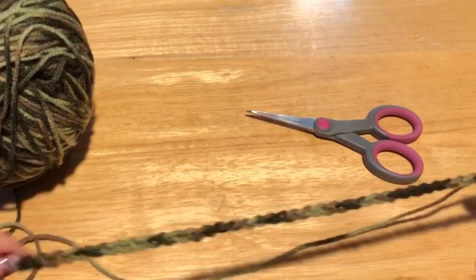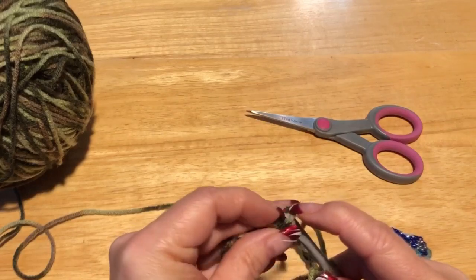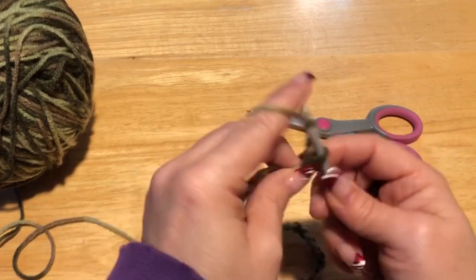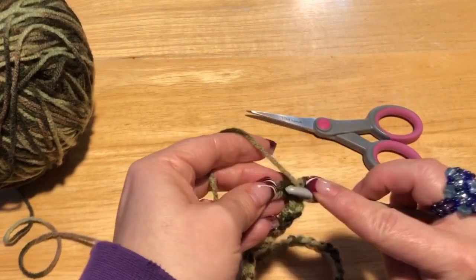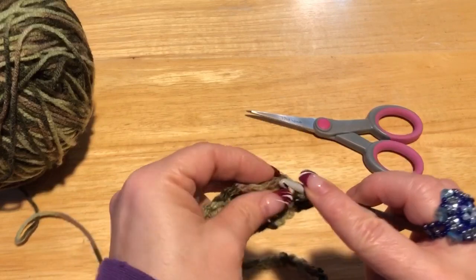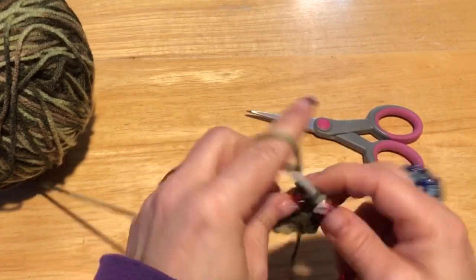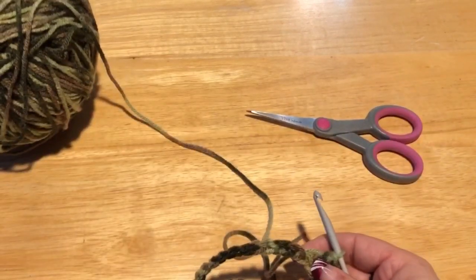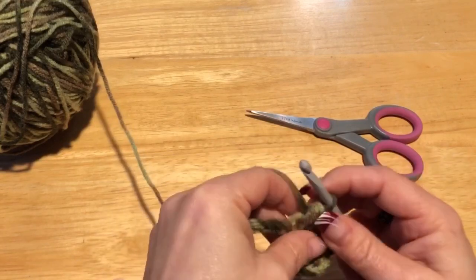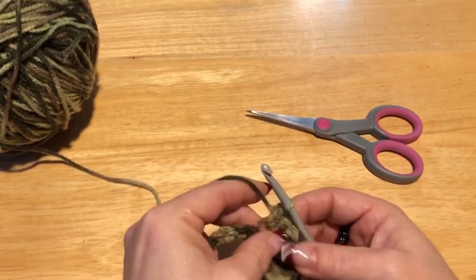Okay, I've got my 70 chains. Without twisting them, I'm going to attach to that very first stitch with a slip stitch. I'm going to chain up two — one, two — and then in every stitch after I'm going to do a half double crochet. The chain up two I'm not counting as a stitch for this sweater. To do a half double crochet: yarn over, into the stitch, pull through, yarn over through all three loops — that's a half double crochet.